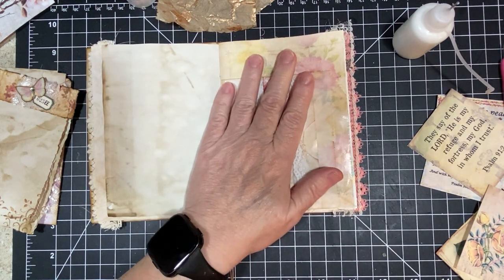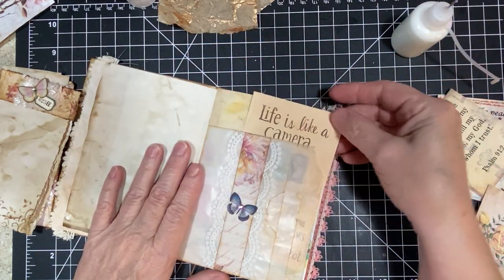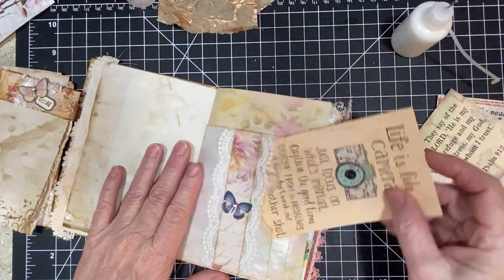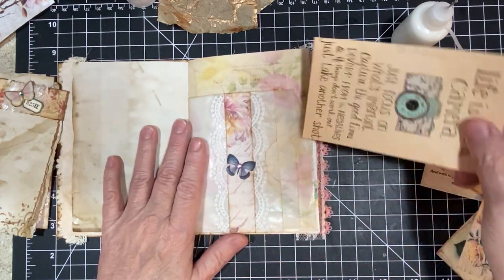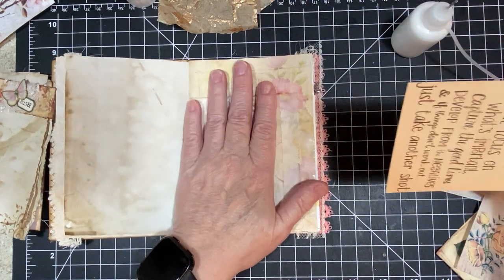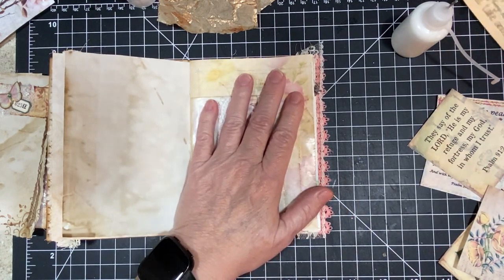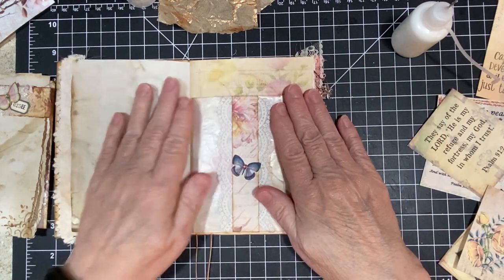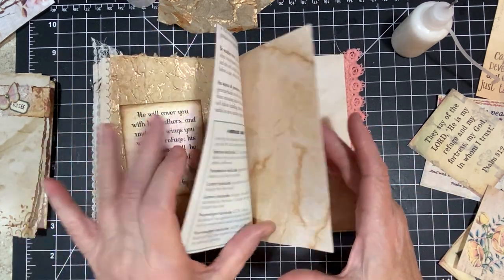Let me show you what we've got. You can slide back here, you can slide in here. You've got a pocket here and a pocket here — so you've got one, two, three, four spots. And it's just so pretty. I'm going to leave it empty for now and then I will add all the ephemera in it after I get through putting in some of the other stuff.